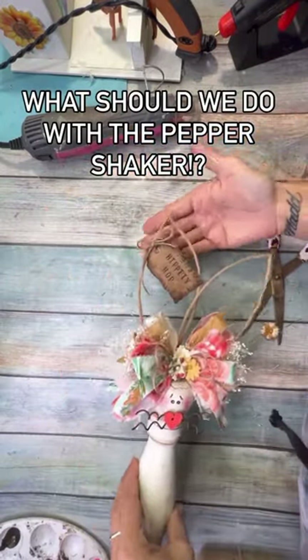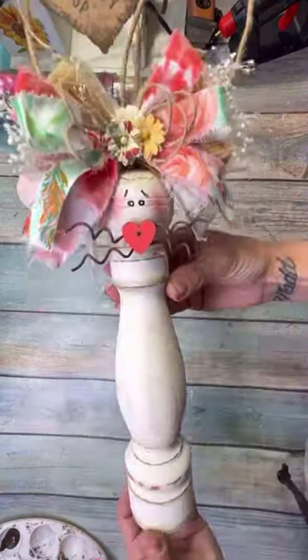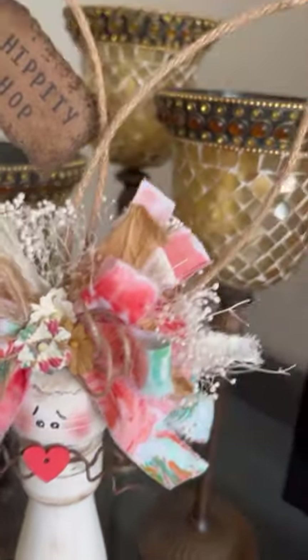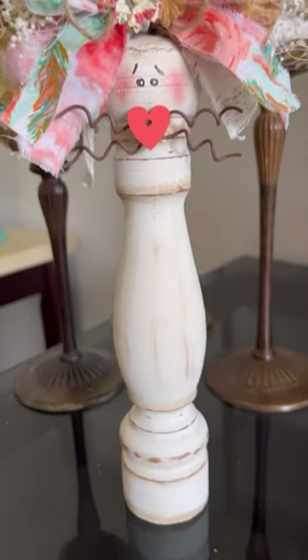I just think she came out so super cute, you guys! Let me know in the comments what you think of this one. Also, I still have that pepper shaker, so I need to know what I should do with it — should I make her a boyfriend or do something else? I hope that you enjoy this and have a fabulous day!